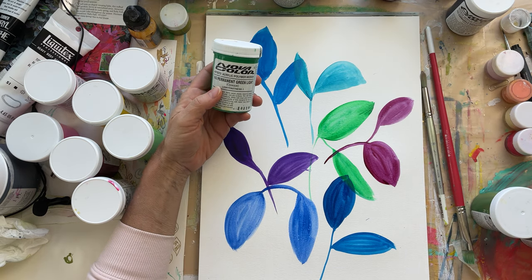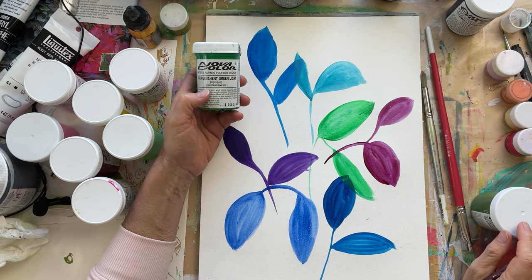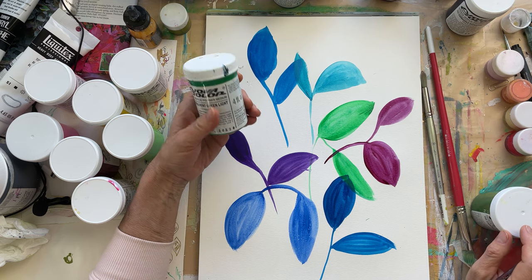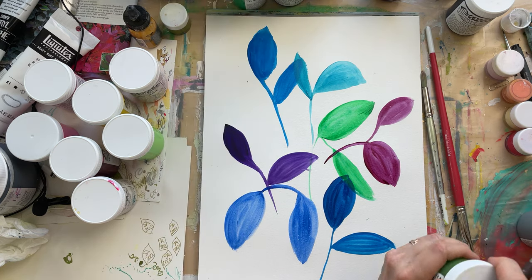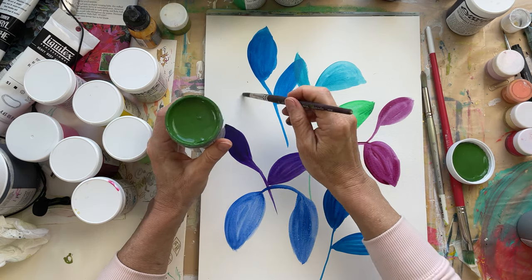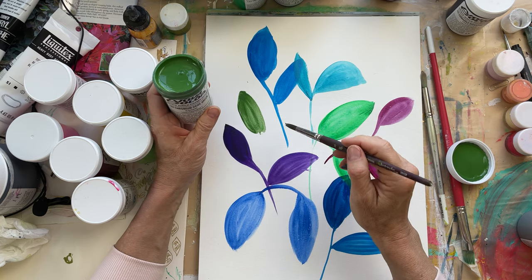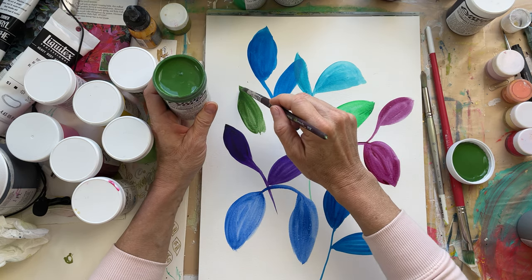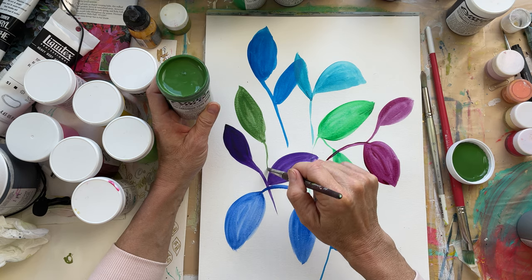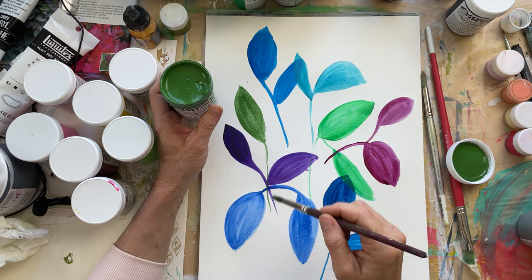This one says opaque. Some of them say opaque and some say transparent — interestingly. To me, that depends on how much water you add, but they must have more pigment in the opaque ones. I really love this one: chromium oxide green. Added with yellow, it makes an olive-y color that I'm kind of obsessed with.